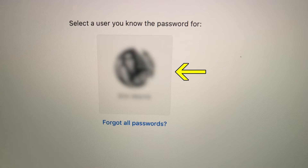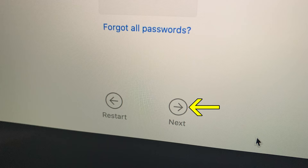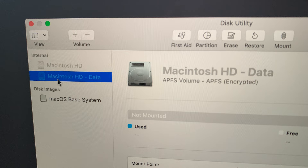Select a user by clicking on a user icon and enter the password if required. Press Continue, then press Next. This opens macOS Utilities. Select Disk Utility and press Continue.